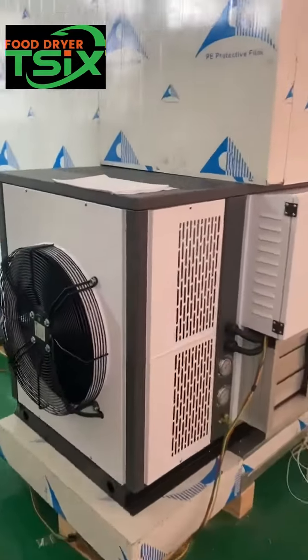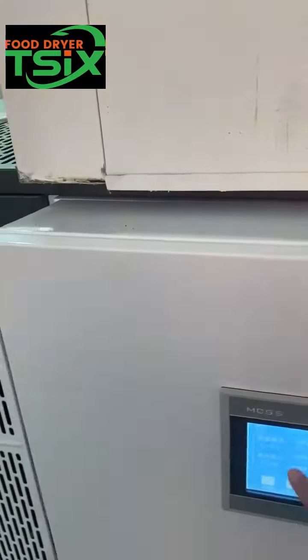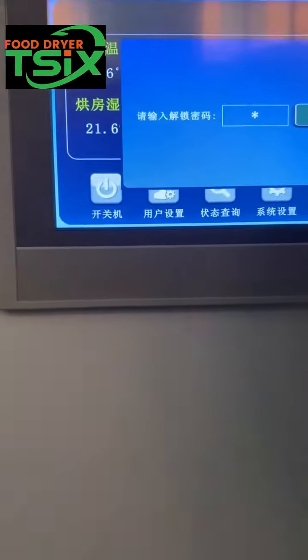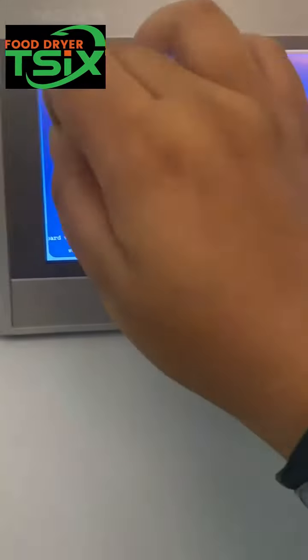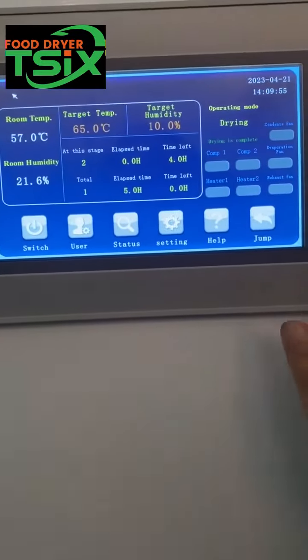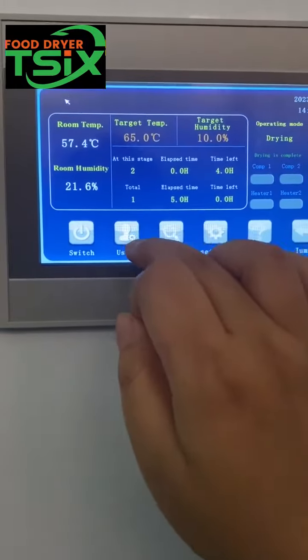It's a box, and this is the keypad, and the electricity, and the PLC controller, you can see. In this controller, you can show all the data in the PLC, and this is the user.